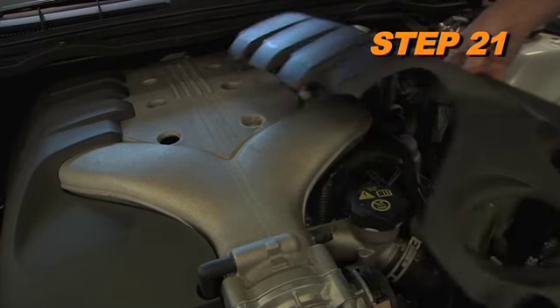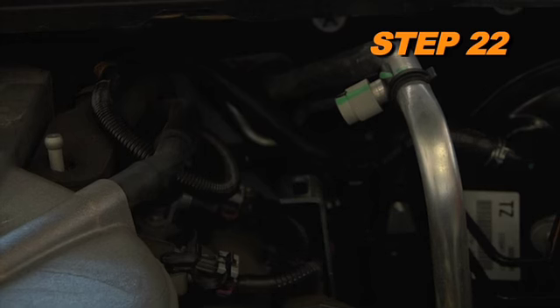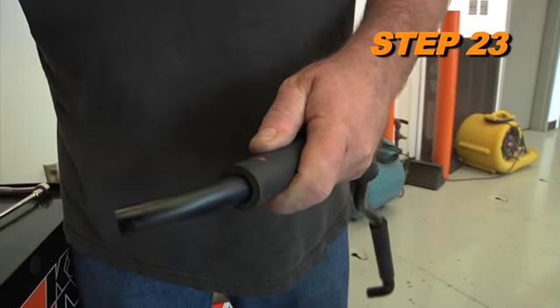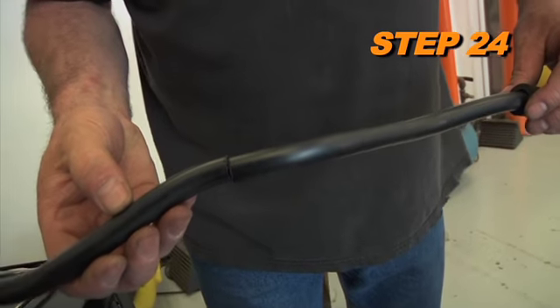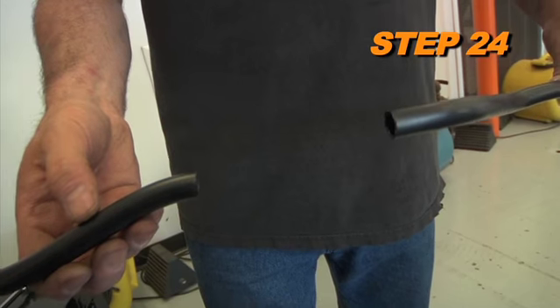Remove the driver's side engine cover. Disconnect the crankcase vent tube from the valve cover and remove it from the vehicle. Remove the elbow and foam insulation from the crankcase vent tube. Measure 8.5 inches from the end of the tube and cut the tube using a sharp knife.